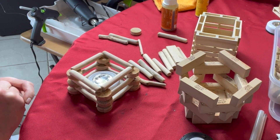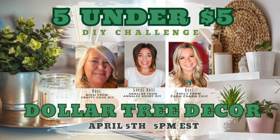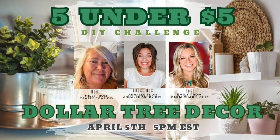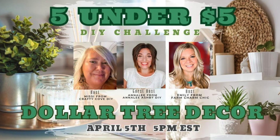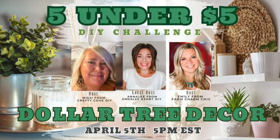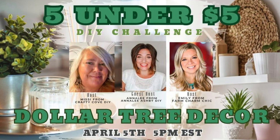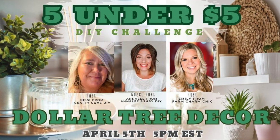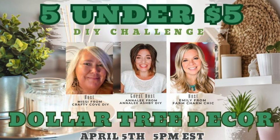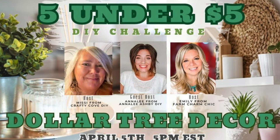Now introducing our hosts and co-host for the five-under-five DIY challenge: our host is Missy from Crafty Cove DIY and Emily from Farm Charm Chic, with guest host Annalee from Annalee Ashby DIY. It's a wonderful team for this challenge, with all items coming from Dollar Tree as part of our decor. I'll leave a link in the description for each of their channels.